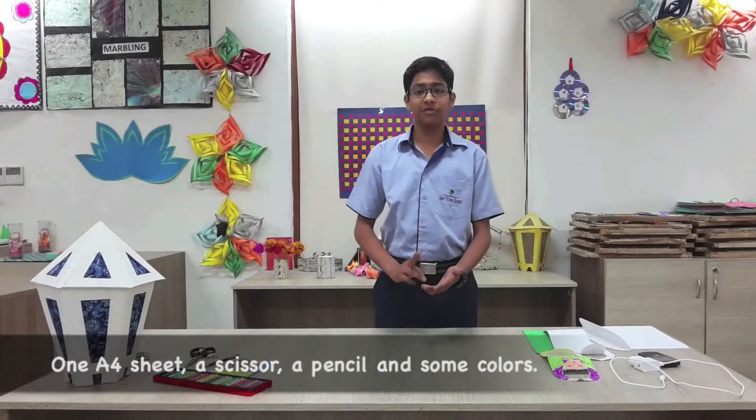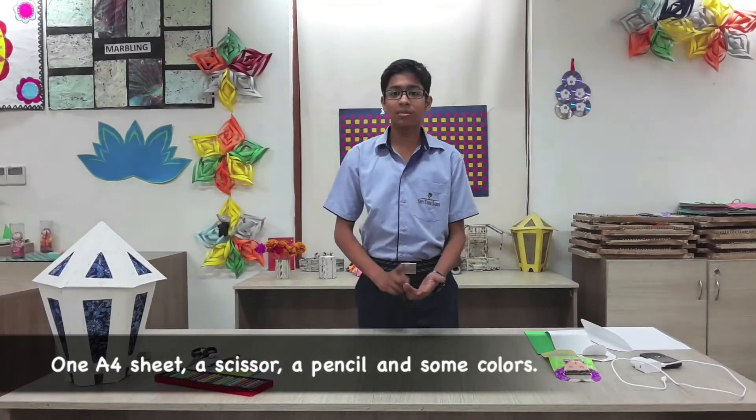For this activity you need an equal size sheet, a scissor, a pencil, and some colors.